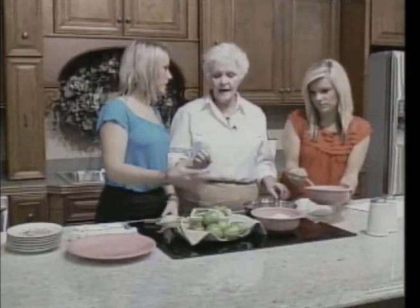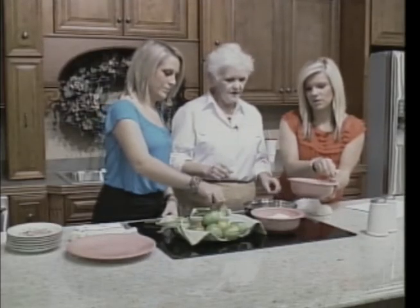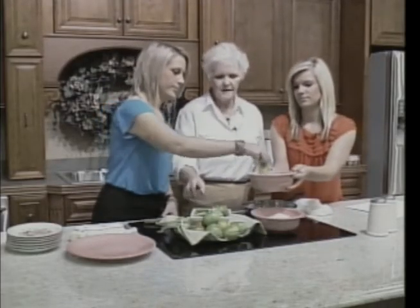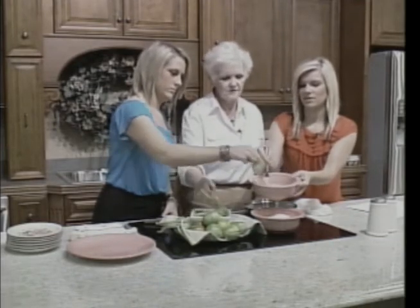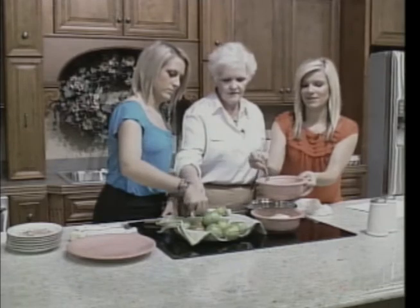Does it matter how thick you slice these? About a half inch thick. Go ahead and start dipping — you can put several in there at a time. Just kind of let them soak in there.